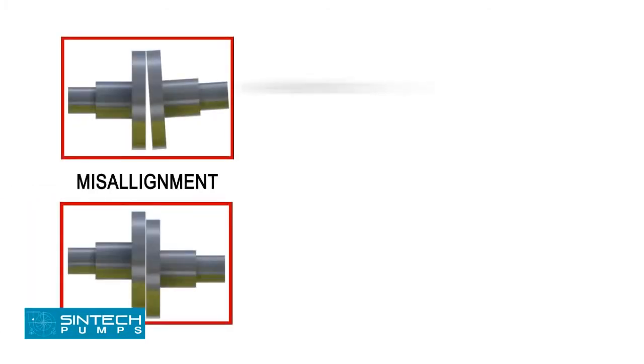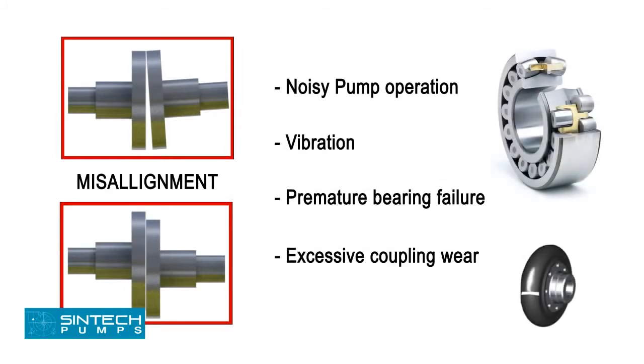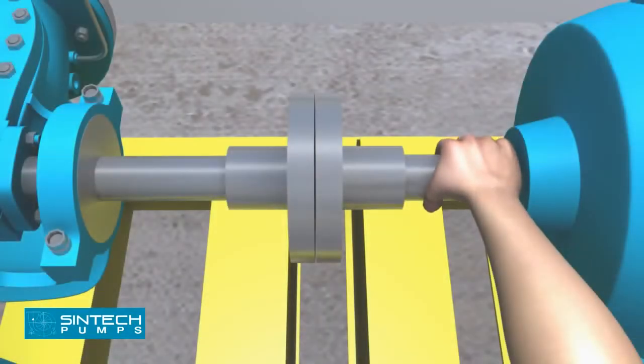Misalignment may be the cause of noisy pump operation, vibration, premature bearing failure, or excessive coupling wear. Once the pump and motor have been coupled, test the movement manually by rotating it by hand to confirm it rotates smoothly.